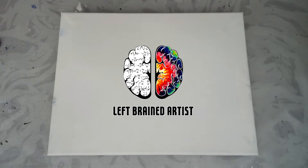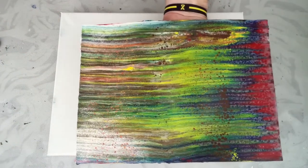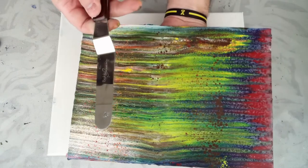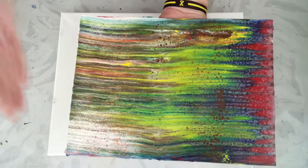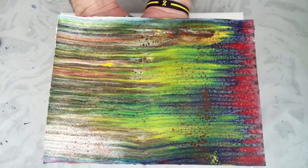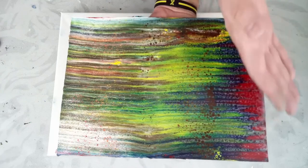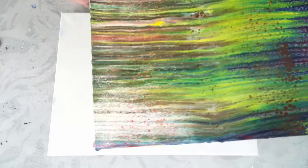A swipe is where you lay down your paint, and then you take something like a palette knife, an icing scoop, or a piece of laminate paper. You put a single color on, and then you swipe it across the painting. This is a swipe that I did with no silicone. I swiped the white this way, and then I swiped the red that was on this side back — all the colors back over.